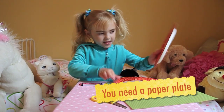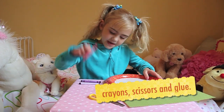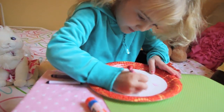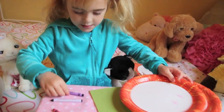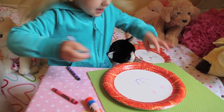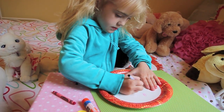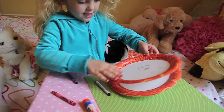First, see this? I'm going to make some pink eyes. And then I'll do this. And then I'll make this. And then I'll color it in.